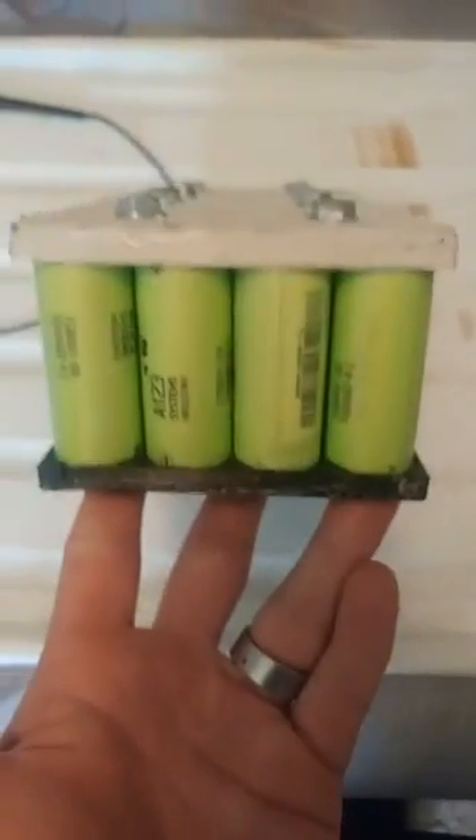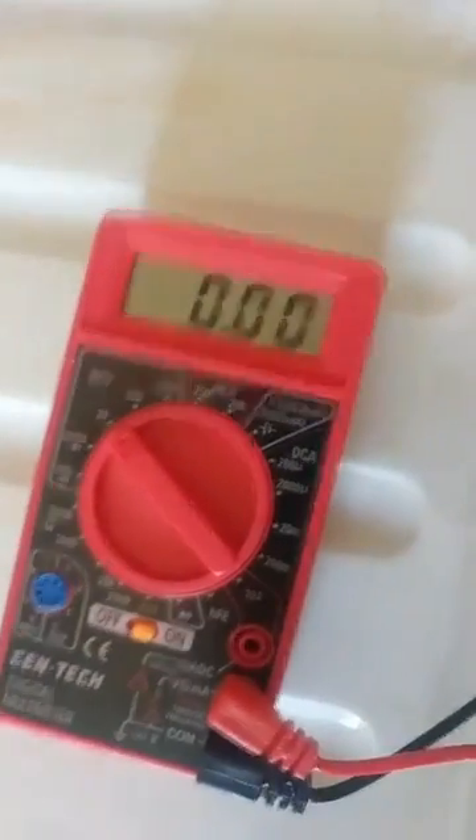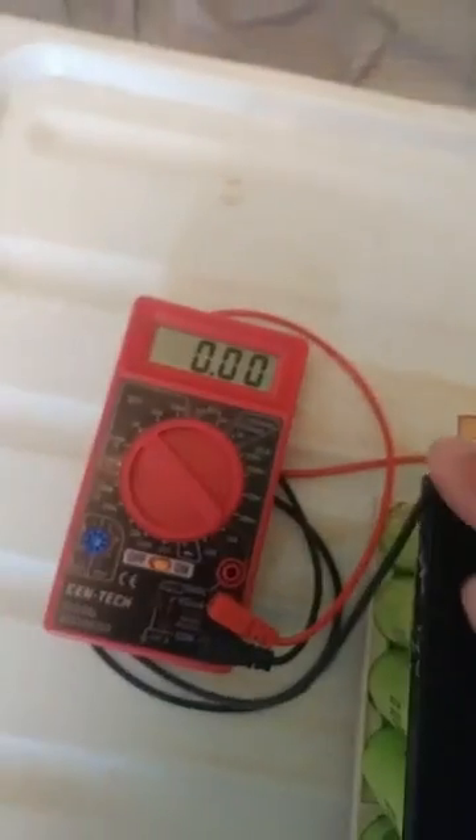What's up guys, so this is a pack out of Shannon's battery — supposed to be 20 amp hour. As you can tell, it's pretty shitty. Got a voltmeter, assume that one's negative. Nothing, nothing at all.